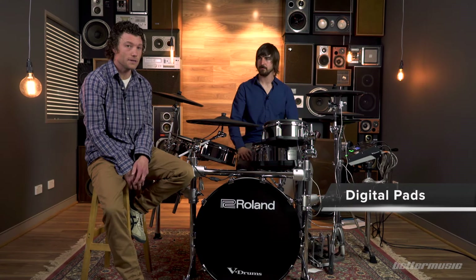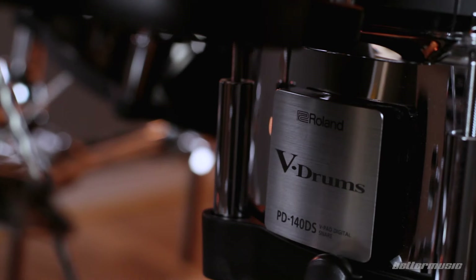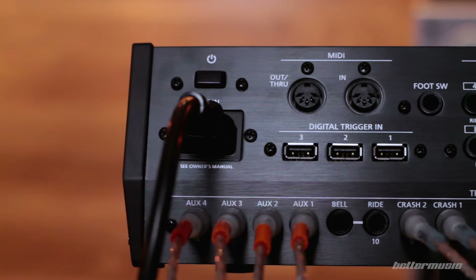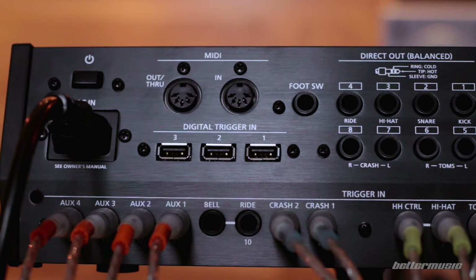We want to take a look at the new digital pads on the TD-50. This is brand new technology — I don't think there's been any other electronic drum kit up until this point that uses a digital connection between the pads and the module. On the TD-50 there are two digital pads: the 14-inch snare drum pad and the 18-inch ride cymbal pad. They connect to the TD-50 via USB cable. On the rear panel there are three USB inputs, so there is actually one spare — the kit can potentially be expanded with more digital pads in future.